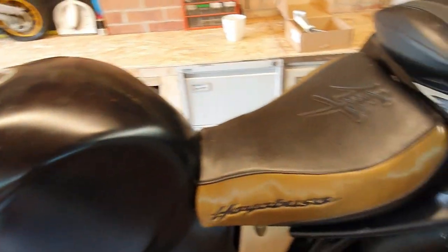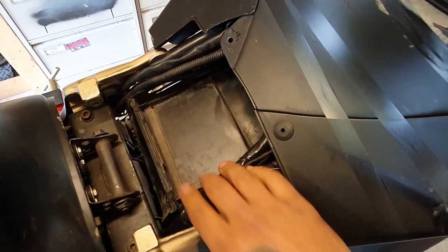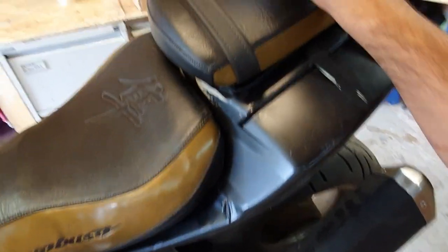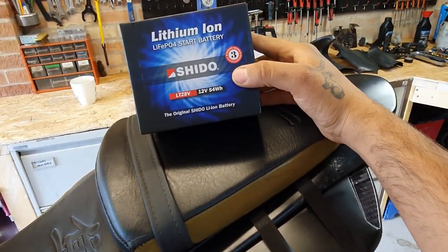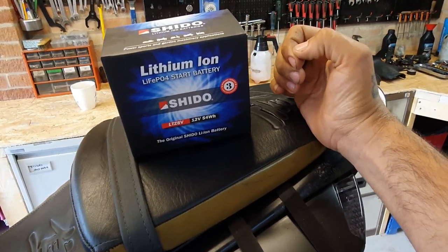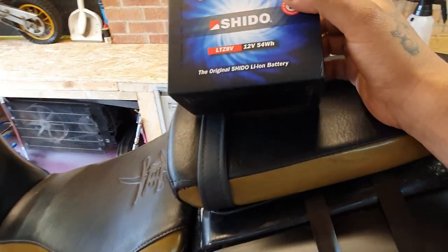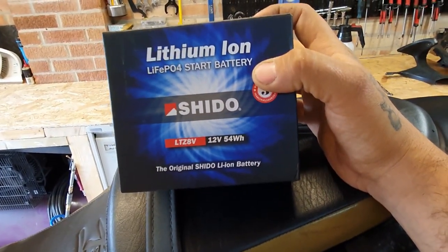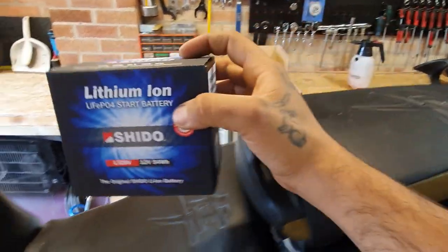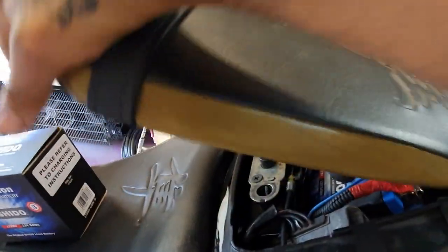I've finalized the wiring - it's all in the correct location, isolated and going through the correct routes. I also finally bought the battery after a lot of research, having to find one small enough to fit in the space I want and powerful enough to crank this 1300cc engine. I went for a lithium-ion battery - very light, very compact - specifically a Shido LTZ 8V. I'll post more information and a link below.